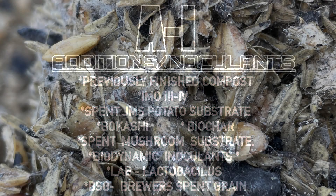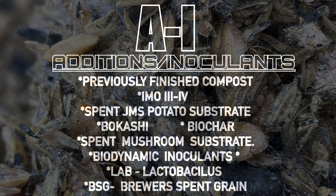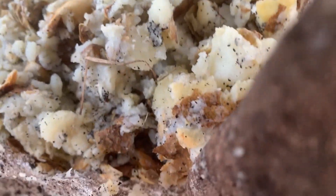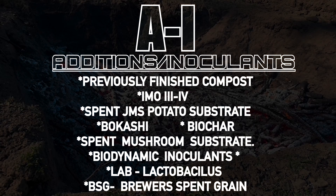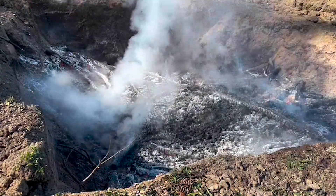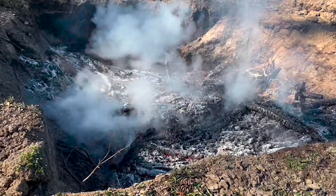IMO 3 and 4 is another great addition. This is a Korean natural farming technique for culturing indigenous microorganisms on a substrate, usually of mill run. We can also use the spent substrates of potatoes mashed up from the Jadam method using Jadam microbial solution — a great addition to a compost pile. Bokashi is another method of culturing beneficial microorganisms. Biochar is an amazing addition to a compost pile to charge the biochar, or we can add charged biochar to our pile as an inoculant.